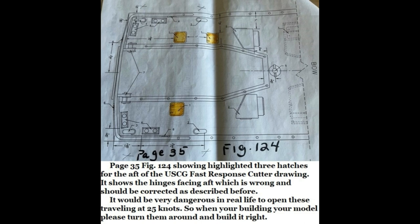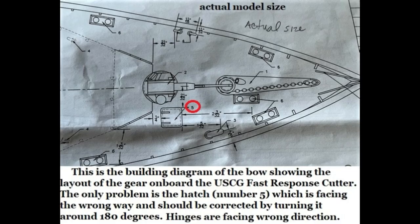This is page 35, figure 124, showing the three highlighted hatches for the aft of the Coast Guard Fast Response Cutter. It shows the hinges facing aft, which is wrong and should be corrected as described before. It'd be very dangerous in real life to open these traveling at 25 knots. So when you're building your model, please turn them around and build it right. This is the model diagram of the bow showing all the installed equipment. Notice that the hatch must be turned around when you build yours.